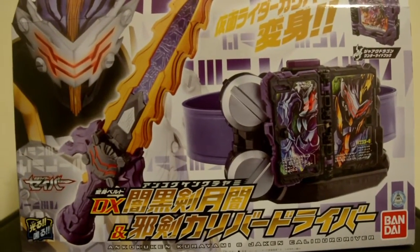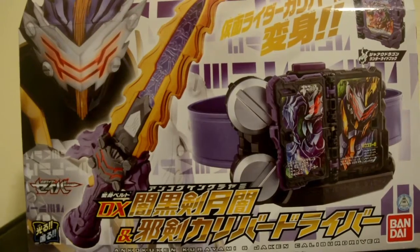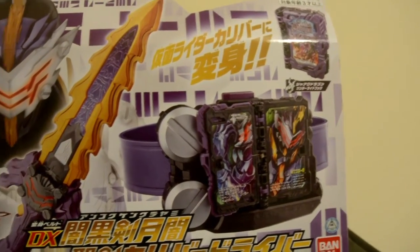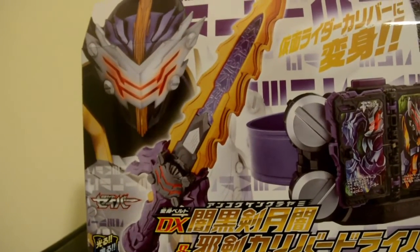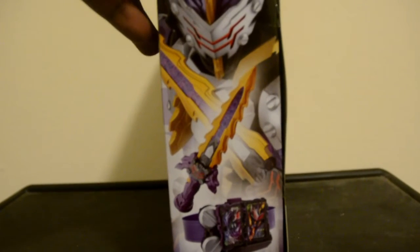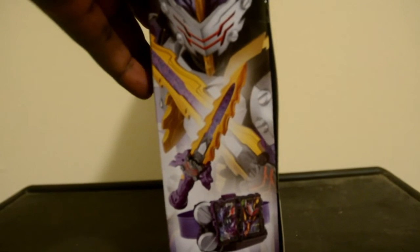So what we have is the weapon, the transformation device, the Run the Ride book, and the Dark Rider himself, Caliber. On the left side, we have Caliber, and the weapon and transformation device.